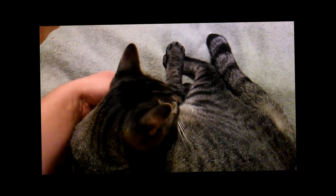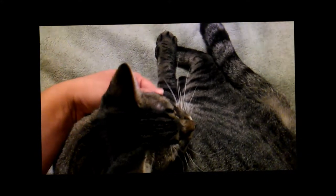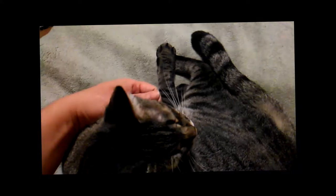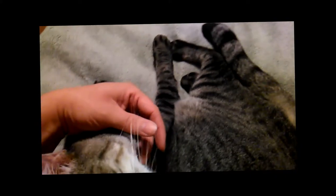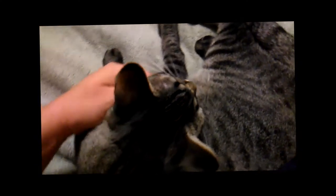All you gotta do is pet the kitty. If you want, you can even pat him under his chin — see, he likes that. Just keep petting the kitty. Now he's looking at me. Oh, look how happy he is.